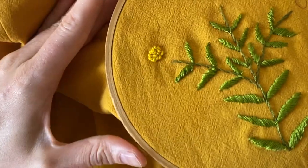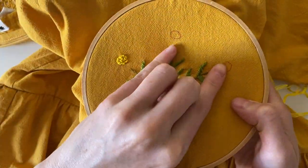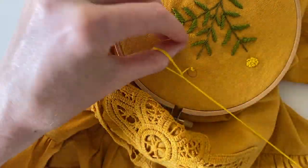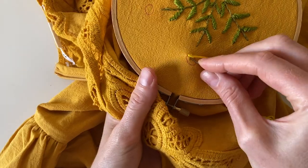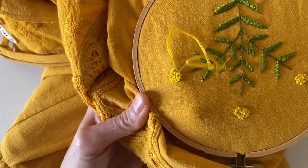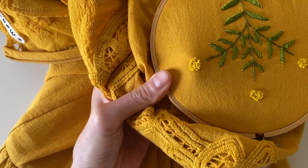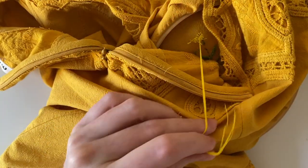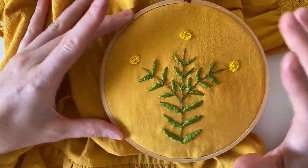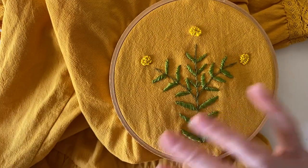That's how the center came out, and now I'm going to repeat that for the other two flowers. Now that all the centers are embroidered and all the leaves are done, we can do the fun part — the petals.